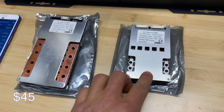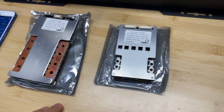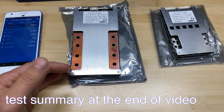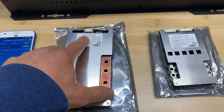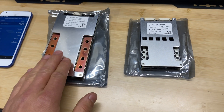The price for the 16S BMS is $45, and it also doesn't have temperature sensors or a Bluetooth module. For both of these BMS units, we're going to test low and high voltage disconnect, and we're also going to check if they can push through the amperage they claim. I might not be able to draw 330 amps, but I will try to test as much amperage as I can.